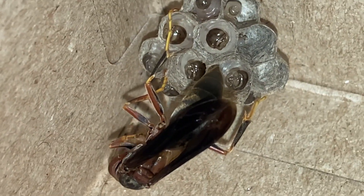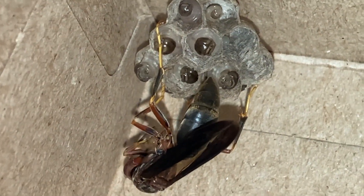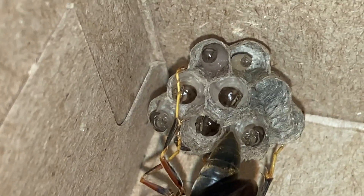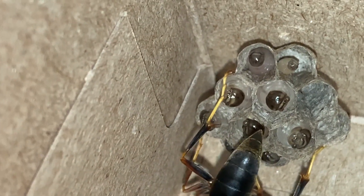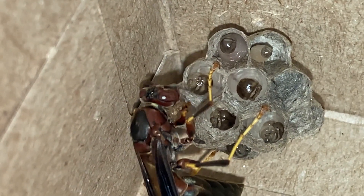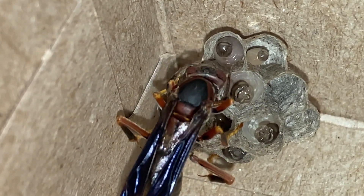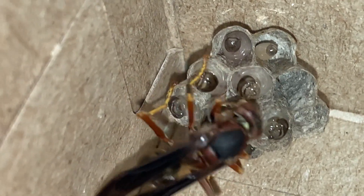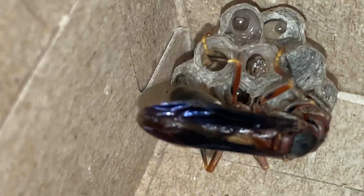We'll speed it up a little bit here while she maluxates the rest of that meat, and at high speed you can really see how active the larvae are. We'll slow back down to regular speed and let her finish up feeding the last bit of food to the larvae. You'll notice that she carries the food underneath her chin in kind of a ball — that's the same way they fly with it when bringing it back from the wild. They carry it this way because it's easy to manipulate, and they can walk, fly, stand, or hang upside down with the food right there.